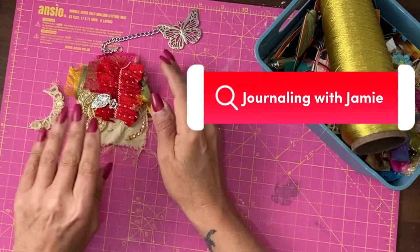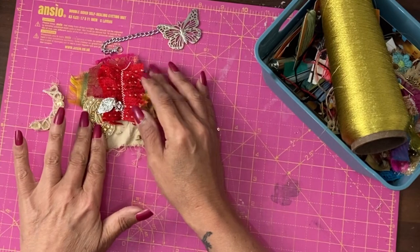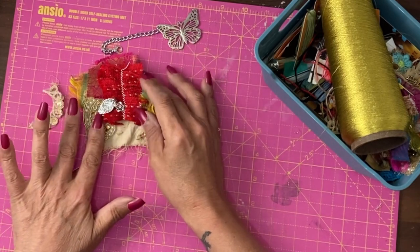Hey guys, it's Jamie here and today we're going to make some jewellery clusters for junk journals.